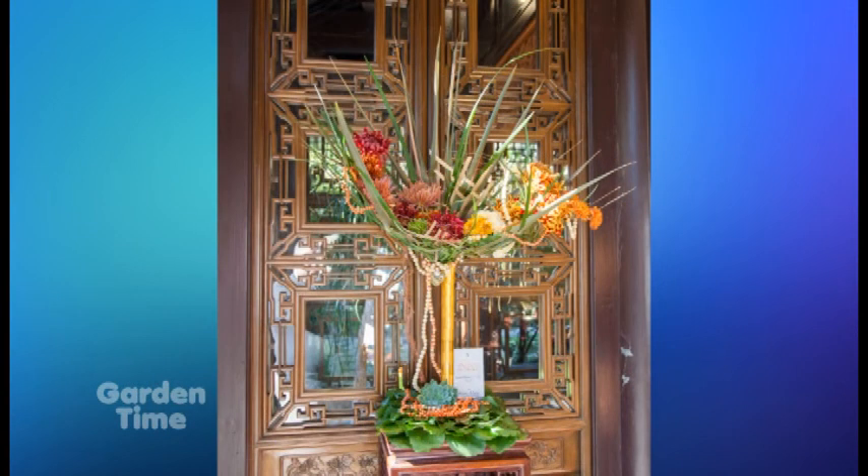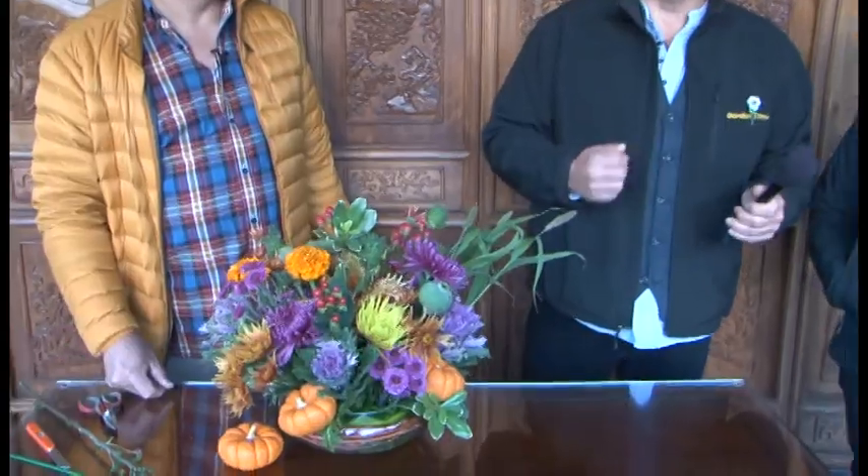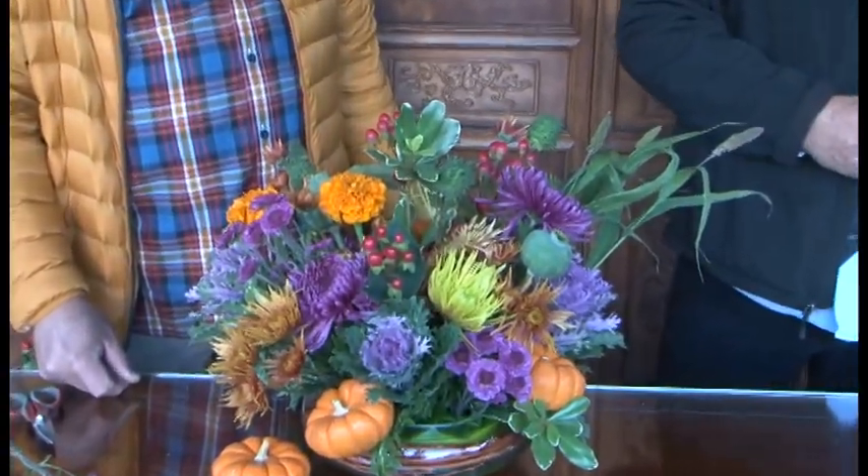I've been to this event several times and I suspect I'll be back again this year because it is breathtaking to walk through the entire gardens and see all these wonderful floral designs featuring such a beautiful flower. For more information on this event visit GardenTime.tv — we'll link you over there so you can gather all the information and come celebrate the mum with us.